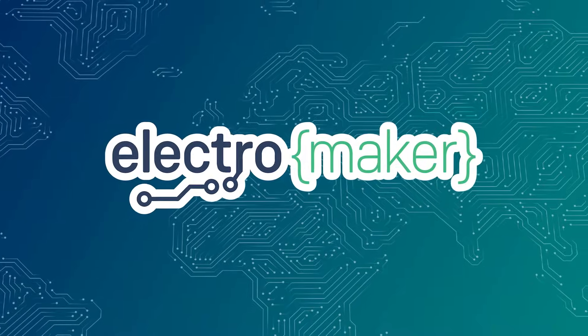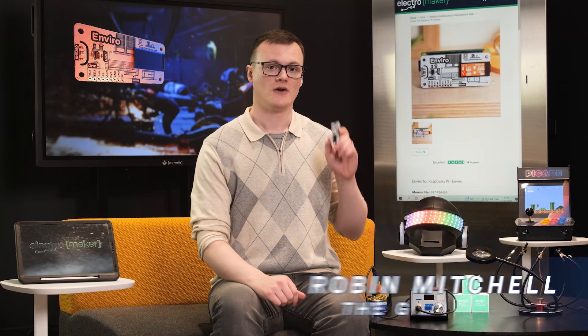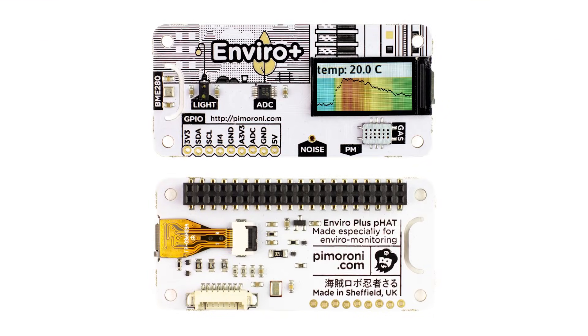we will be looking at the Enviro indoor monitor for the Raspberry Pi from Pimoroni. The Enviro is a small environmental monitoring development board that attaches to a Raspberry Pi for projects that need to sense their surrounding environment. With a multitude of sensors and additional I/O, you can be sure to get hours of entertainment from this small board.